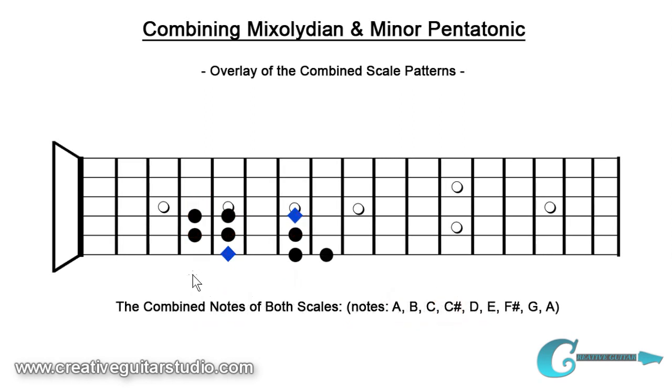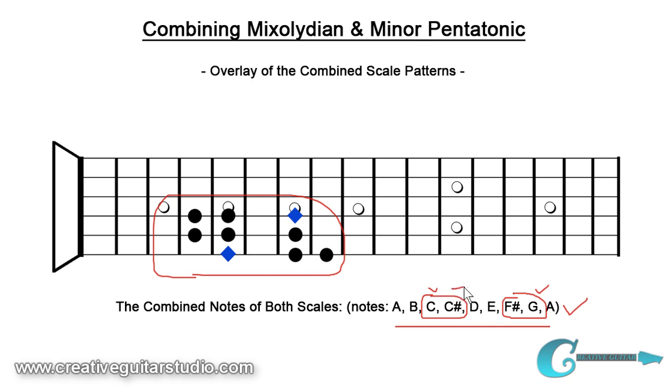Now we've overlaid both scale patterns and have all the notes overlaid here. The notes shown are A, B, C natural, C sharp, D, E, F sharp, G, and A. We have a lot of tones to create melody with, but the ones I'd like you to focus on are the minor third/major third relationship with those C's — that's a very unique and interesting thing happening. On the other side, the F sharp and G natural — the major six and flat seven degree — along with the minor third and major third, all these tones coming together can really make interesting things happen when you're composing melodies and improvisations on the guitar. Next, let's head over to the actual guitar neck for some playing and discussion on the application of all these ideas.